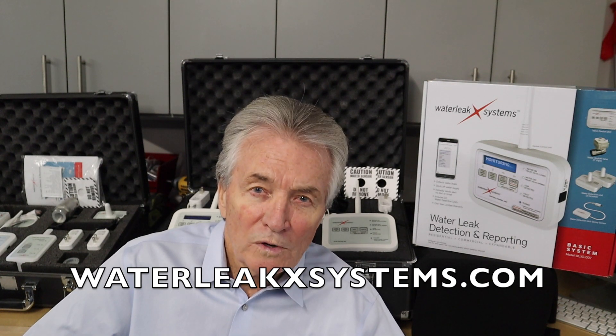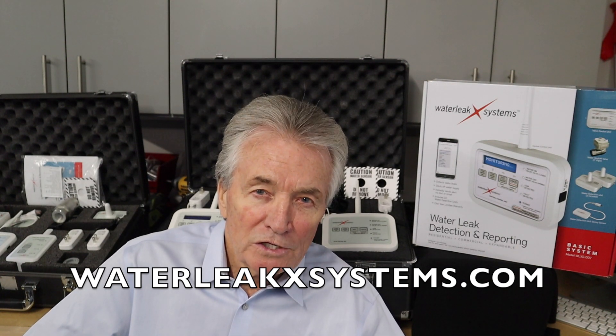Thank you very much for watching and go to our website and check us out. I think you're going to like what you see.